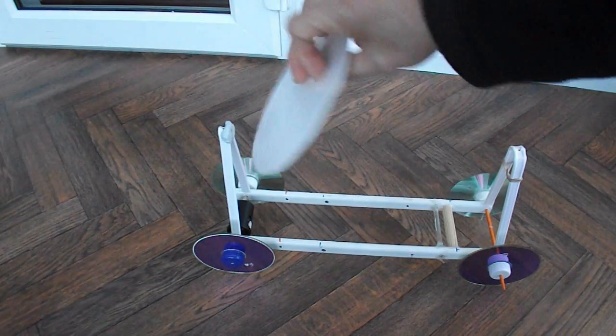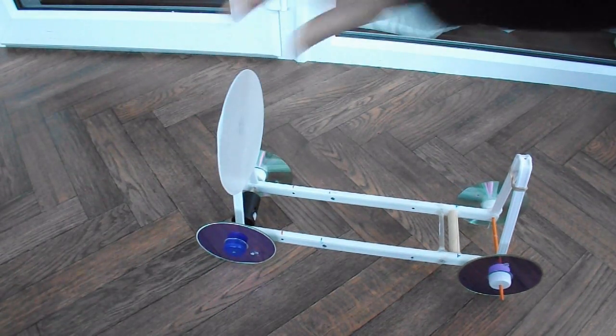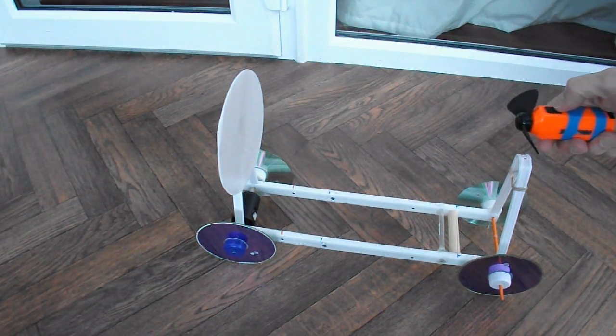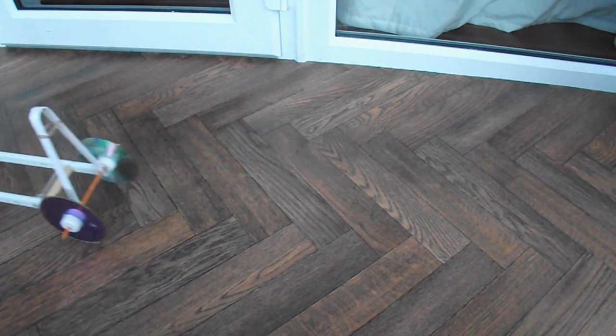Now change that for a slightly bigger plate — fan on — and it goes forward faster.